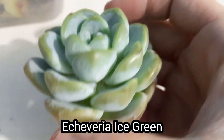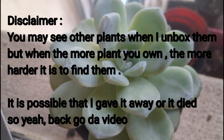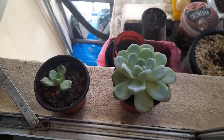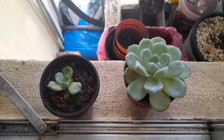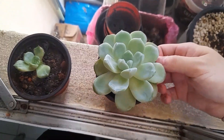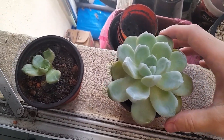See you guys in the update video! Hey guys, it's me Billy over here and I'm back with an update video. In the unboxing video I believe there were five plants, but there are only two over here, and this one looks like it's going to die soon.